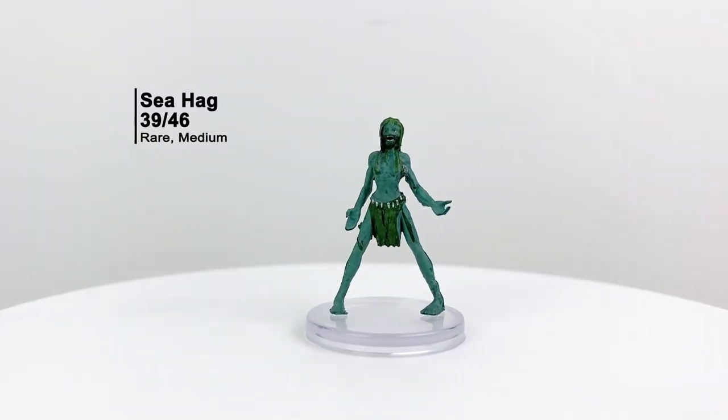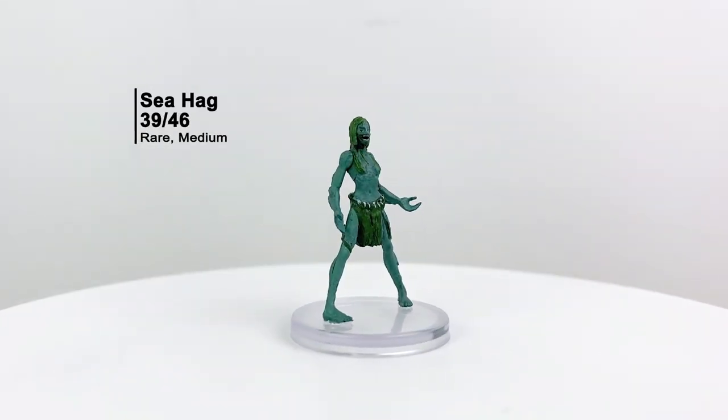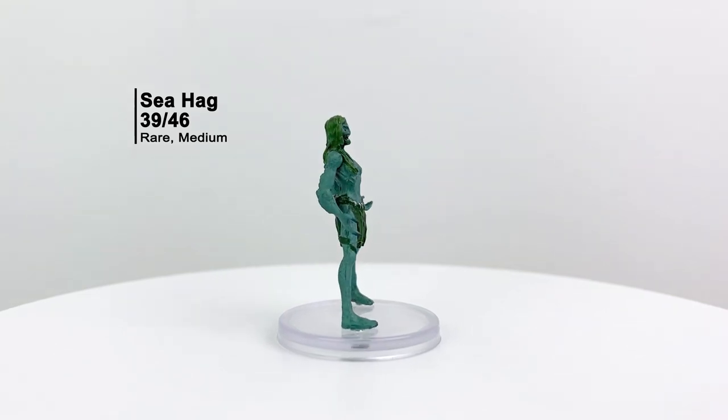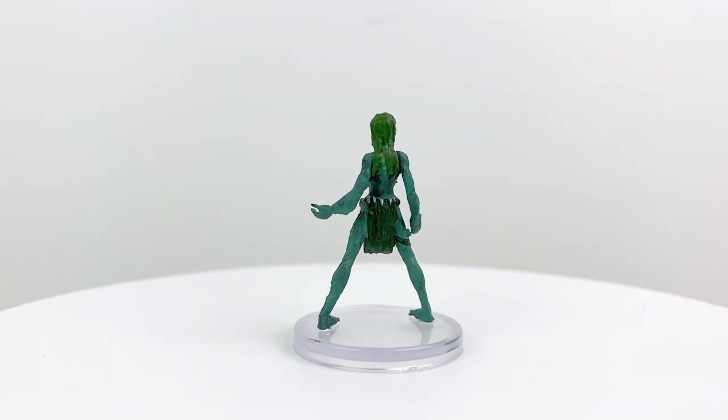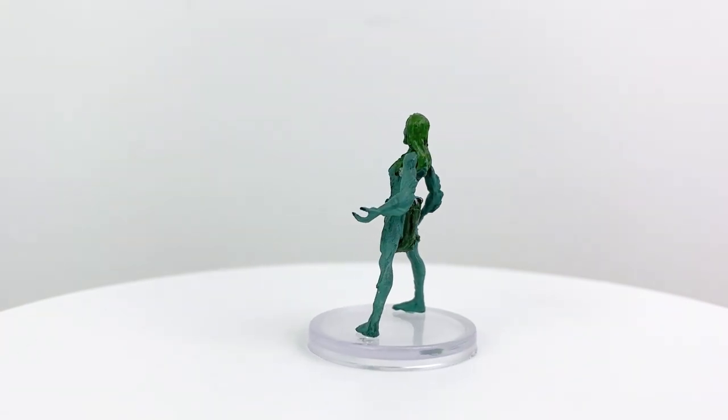Here we have a regular old sea hag. As you might guess with her thin legs, she's another one that's prone to some bending. We had an unpainted sea hag in the Nolzur's line, and our last painted one was in Monster Menagerie 2. Sea hags are CR 2 creatures from the Basic Rules who show up in more than a few adventures — they hate things that are beautiful and want to either possess or deface them.